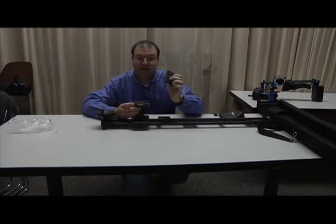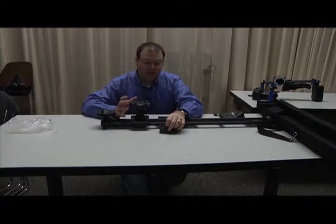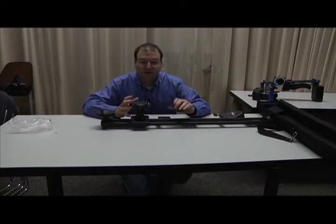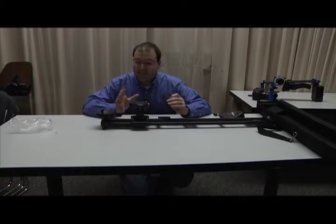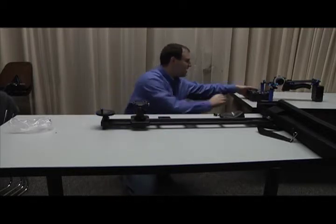We'll attach the quick release plate to the underside of the camera. If you're going to use the HMC150, this will make this rig fairly heavy, so you're going to want to be careful if you put this on a tripod — whether it's going to teeter one way or another. Make sure that tripod is really locked up tight because it's going to add a considerable amount of weight. If you're using the 7D, it's not too much weight. So for this demo, we're going to use a 7D camera.